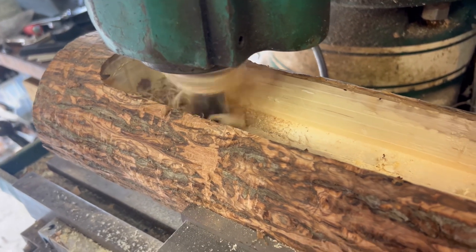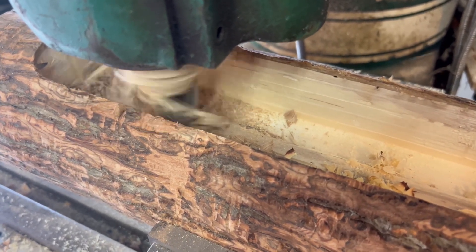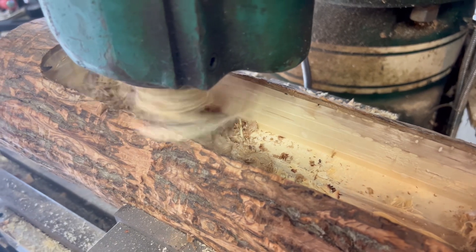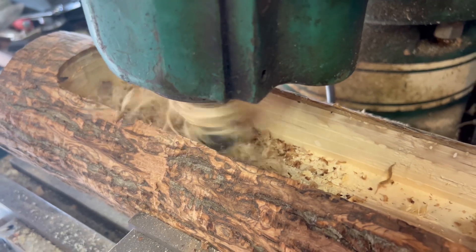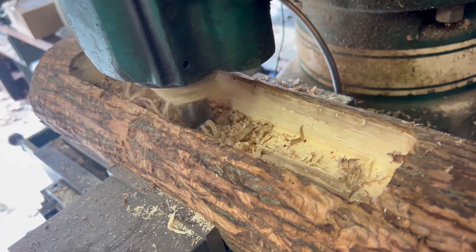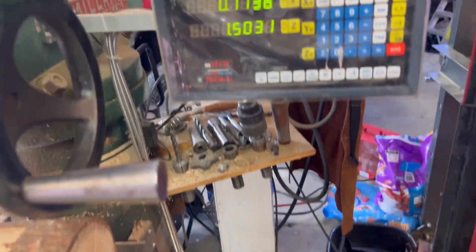I didn't want to bore you guys to death, but this is my last pass here. It went about two inches deep. A little stringy because it is green wood, so it's hanging up on the bit a little bit. But the milling machine works awesome for this kind of stuff. The digital readout helps too.